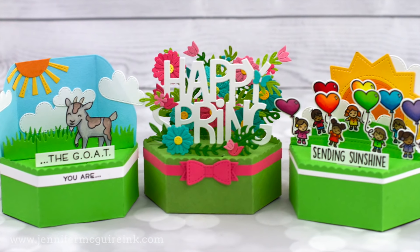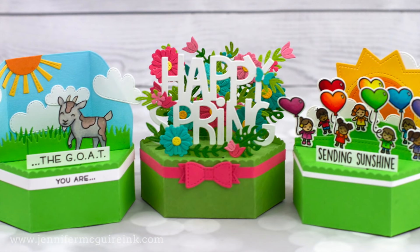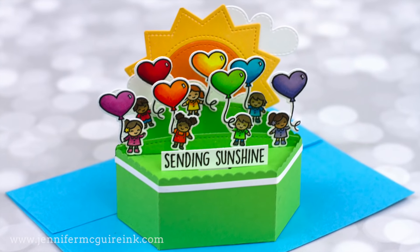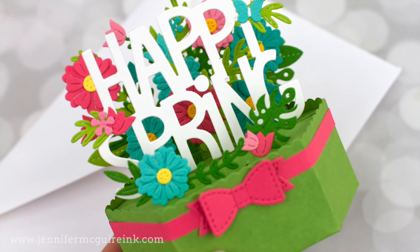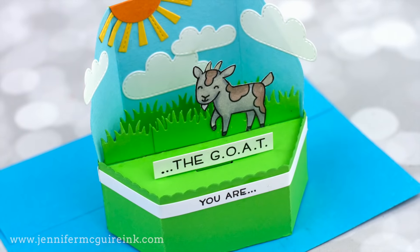The best thing about this card design is that you can use it along with any small or medium stamps or dies that you may have. You do need a specialty die set for this. I usually try to do videos that don't require a specialty set, but in this case I think it is so good and versatile that I wanted to share it with you.